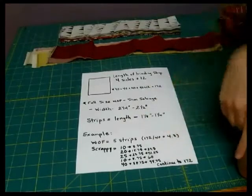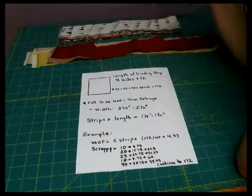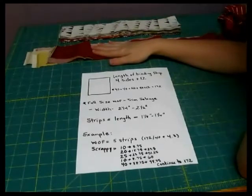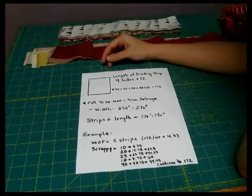That's doing it all the math way. Or you can do it the really easy way where you just start sewing together strips and measure as you go along to see if you've gotten the amount of length that you need.